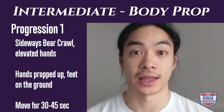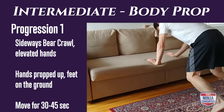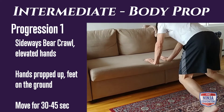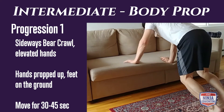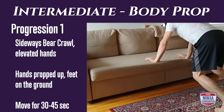Intermediate level body prop, progression one: hands elevated and feet on the ground. Your hands can be propped up on a couch, wall, or chairs — something you can move side to side on. You want to be moving back and forth an equal amount of time or distance for 30 to 45 seconds.